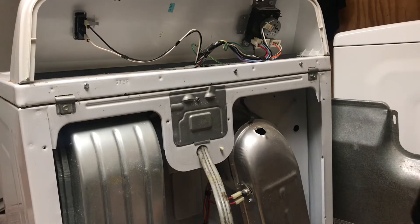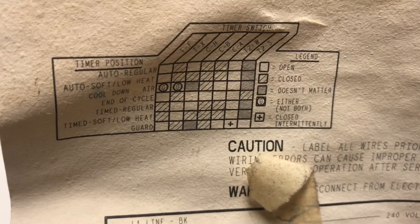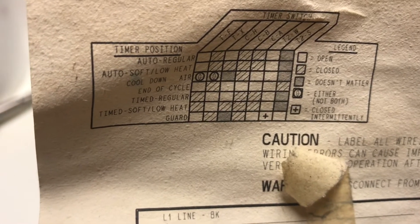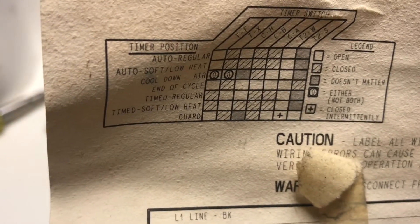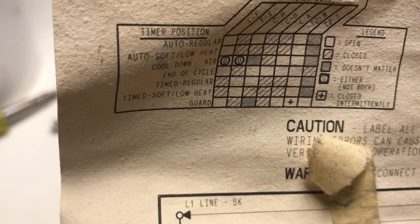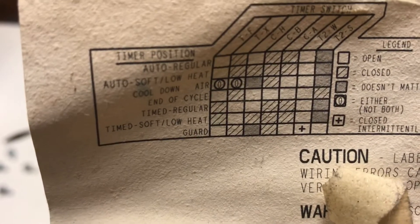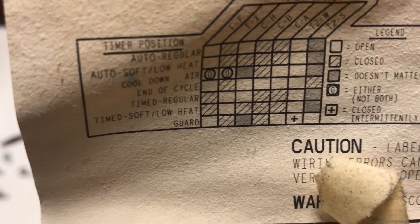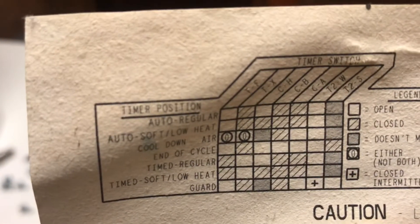Now we need to look at the timer switch. We're going to put it into position and check, because she says she puts it on the timed setting — timed regular. According to the wiring diagram, we should be closed between C and A, C and B, and T and F.